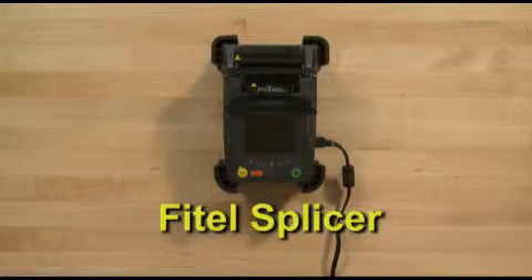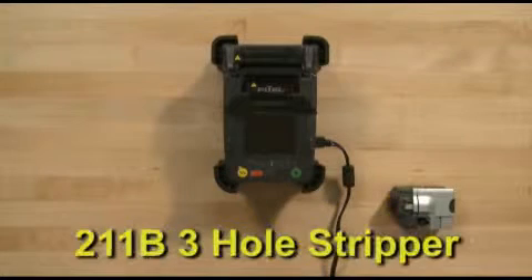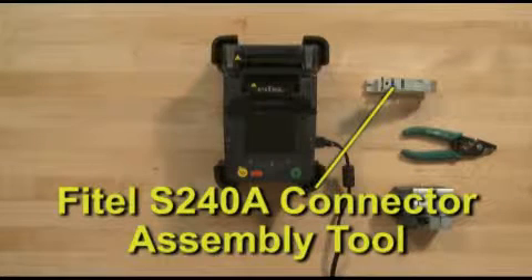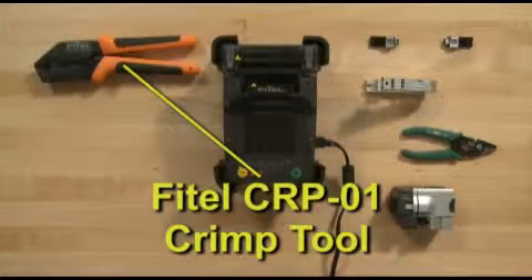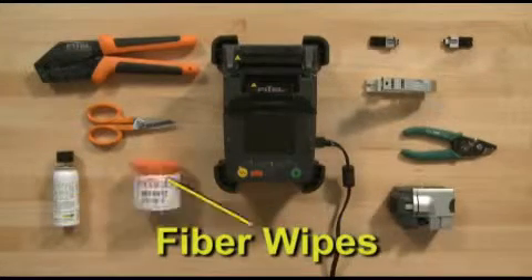Tools required: Phytel fusion splicer, Phytel S325 cleaver, 211B three-hole stripper, Phytel S240A connector assembly tool, cordage and ferrule holders, Phytel CRP-01 crimp tool, SS-01 Kevlar scissors, fiber prep fluid, and fiber wipes.